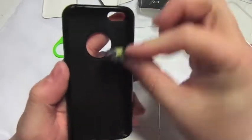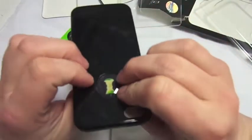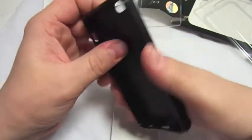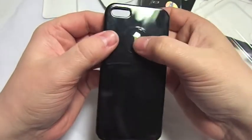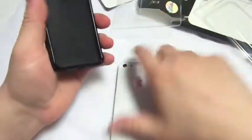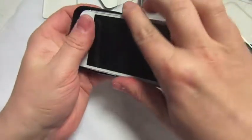What you do is take the case — obviously make sure it's the right way up — and you just push it in. It just clips in because it's got a little clip bit in there, and then it just sits in there like so. Let's get the phone in the case.